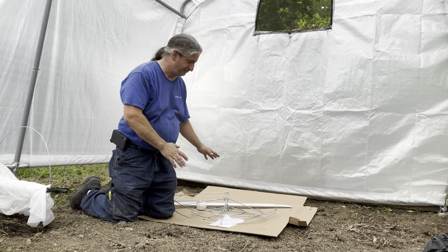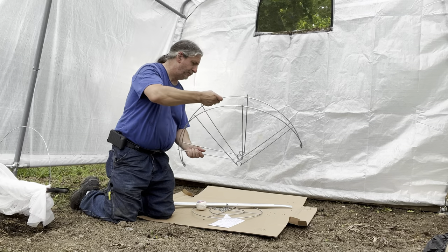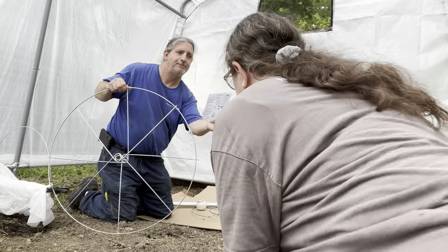It basically came in this fairly small box, folded up. The instructions came with it — yes, the instructions are right here. I know you need those.